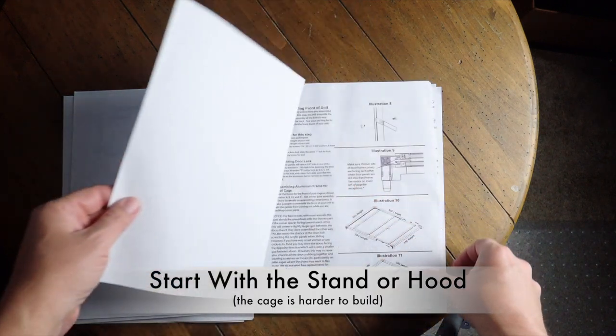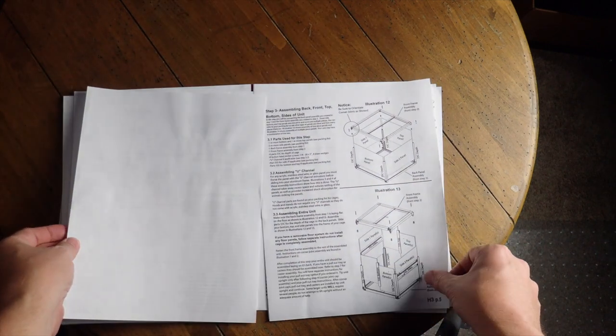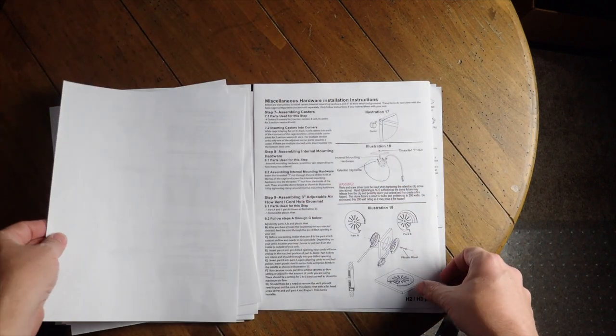If you order a stand or hood for the enclosure, start with those sections first. They will be smaller and easier to manage. You will learn a lot about how to assemble the cage if you build the stand or hood first.